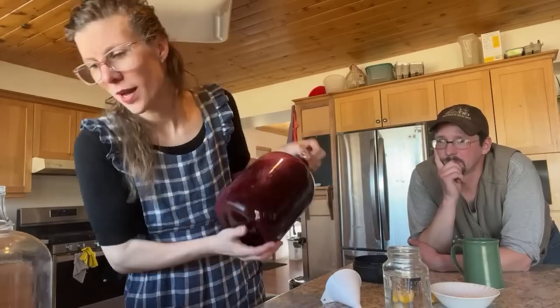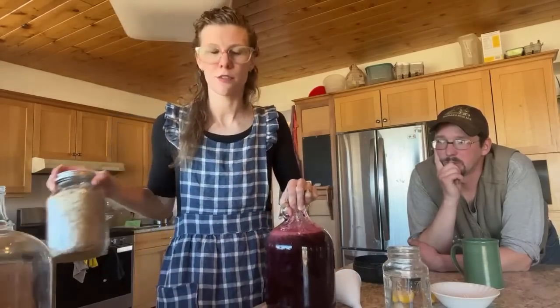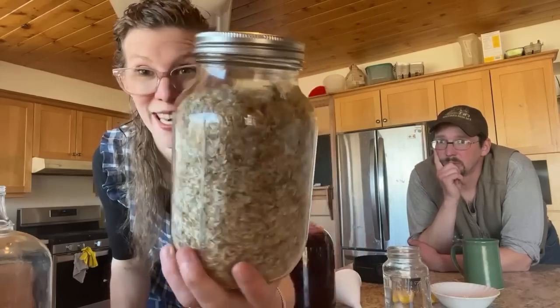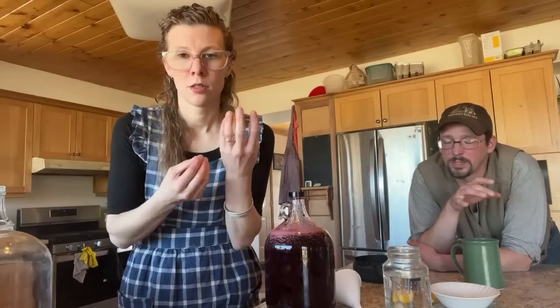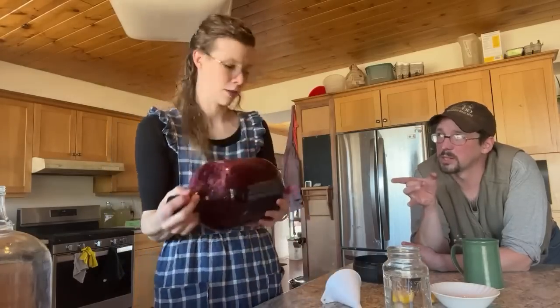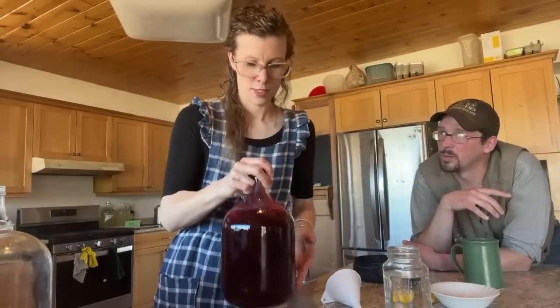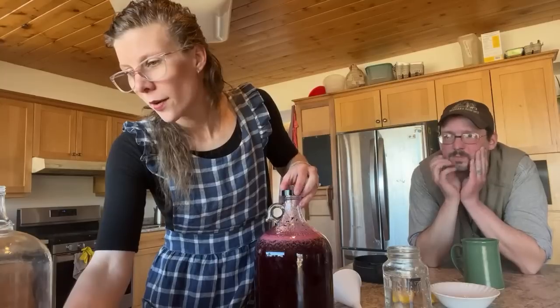How much dandelion for a one-gallon batch? When Marius did fresh ones he used a whole jar — about a one-and-a-half to two-quart jar — for five gallons. His brother used just a handful of dried flowers from that same jar. Remember that dried flowers are about a third the volume of fresh, usually.